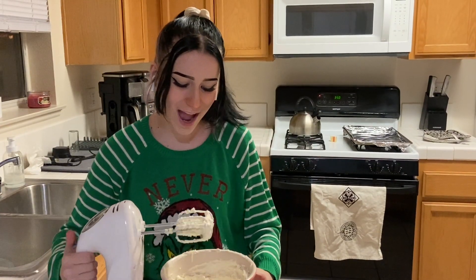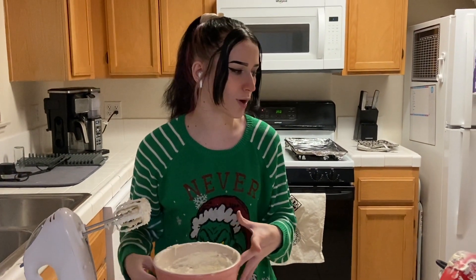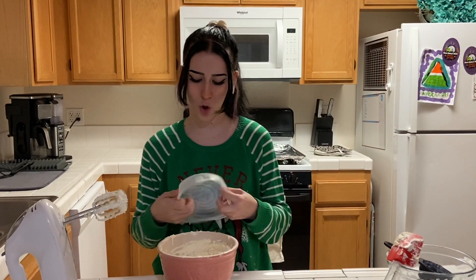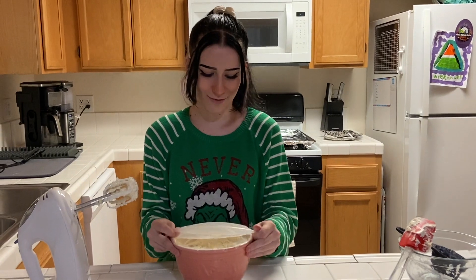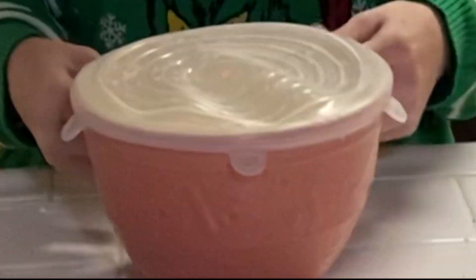So now that that's done, I'm going to put a lid on this and we're going to let it refrigerate for the next 30 minutes or so. And after that we're going to put it on the cookie sheet.